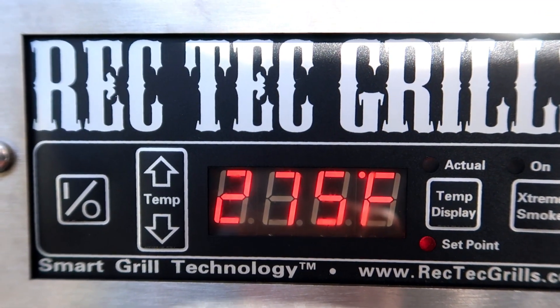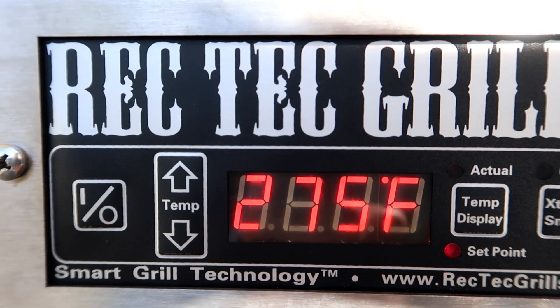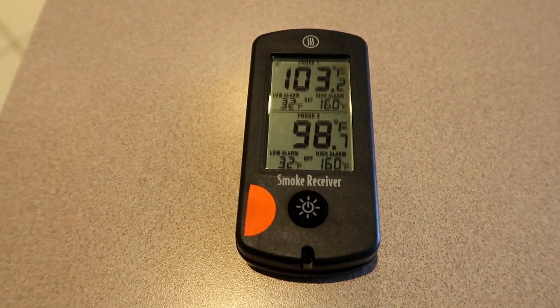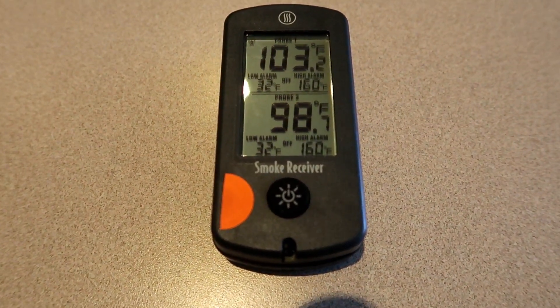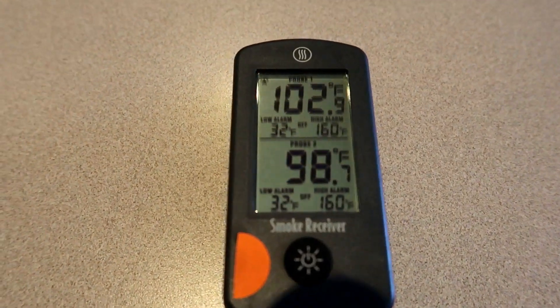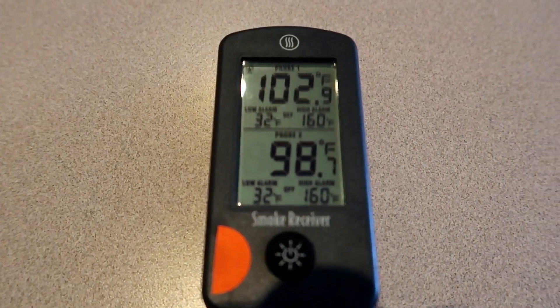The RecTec set point right now is 275. We'll let this heat up for 15 to 20 minutes and come back out and check it. What's nice about the Smoke from Thermoworks is I don't have to go outside and check it — I can check it inside. Once it's heated up, we'll adjust it accordingly to get us 275 for the chicken wings.